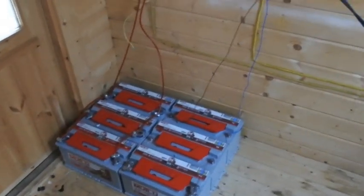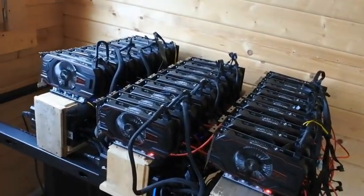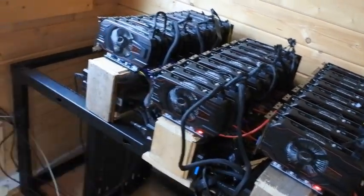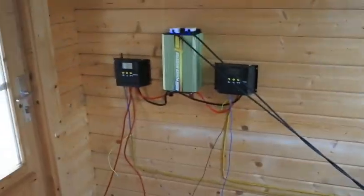So yeah, that's the whole setup — crypto mining switching over to solar power, with a total of 35 GPUs. The fourth rig isn't there right now but that's it.